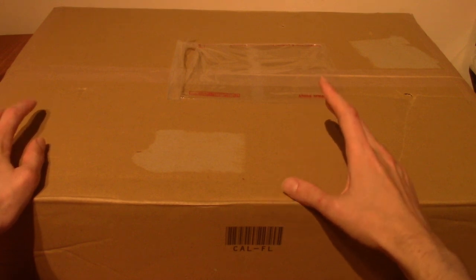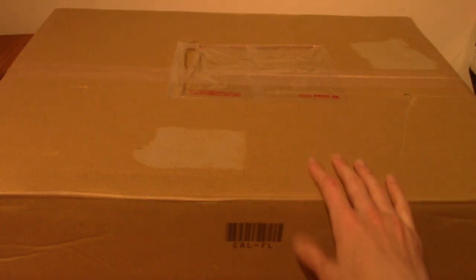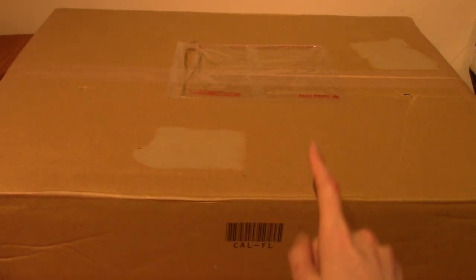I know what's inside, but I don't remember exactly what, so we'll go on a journey together. I'm very excited. I'm going to slice open the top here and then we'll take a look inside.